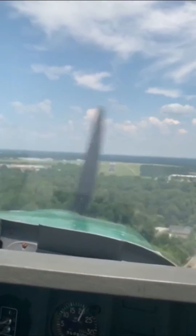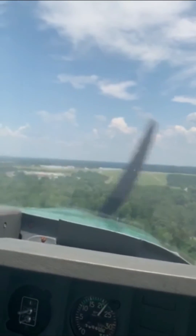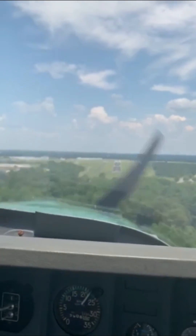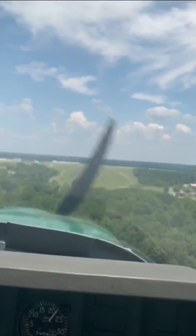The loud squeal of noise that you're hearing is coming from the overhead, and it's just a warning saying the gear's unsafe — it's not down.